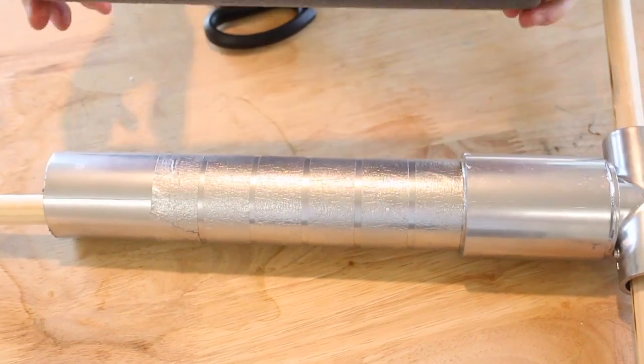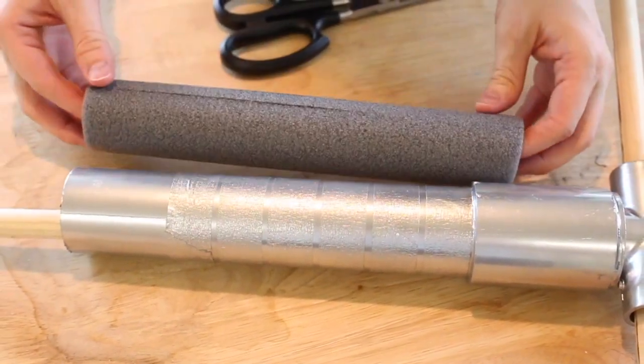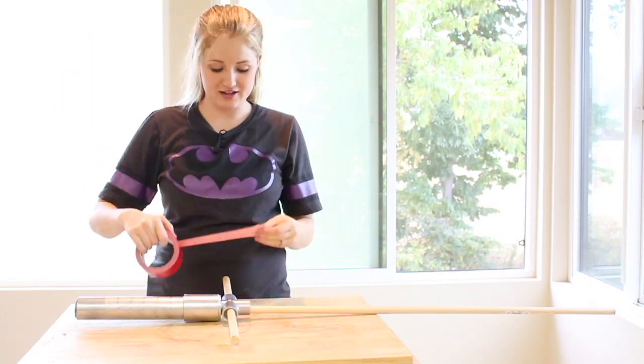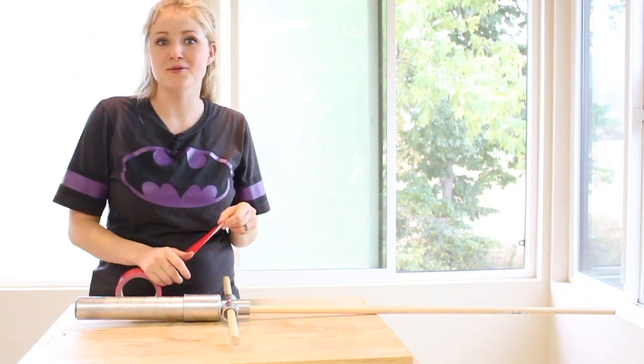We've measured the base and decided to put a nine and a half inch piece of pipe insulation in here just to give it a little bit more stability. Just work it in a little bit at a time. Now I'm going to take my favorite red duct tape and cover all of the spots that are supposed to be red.